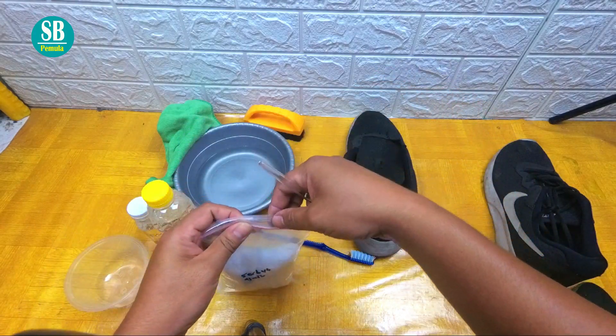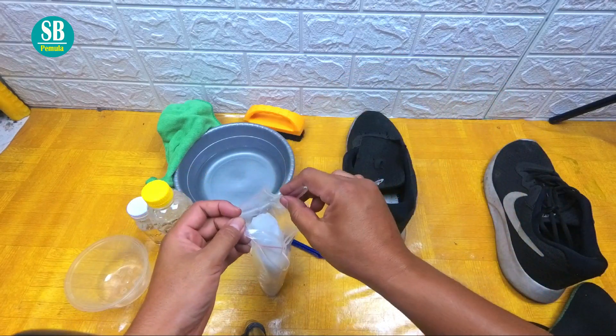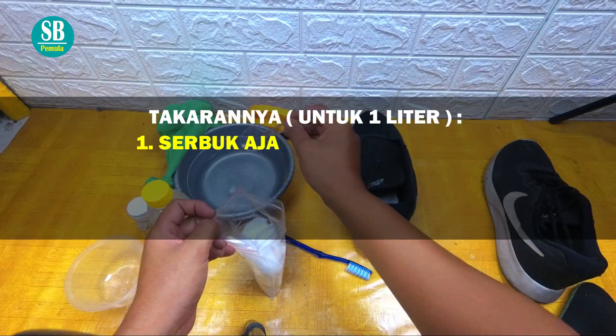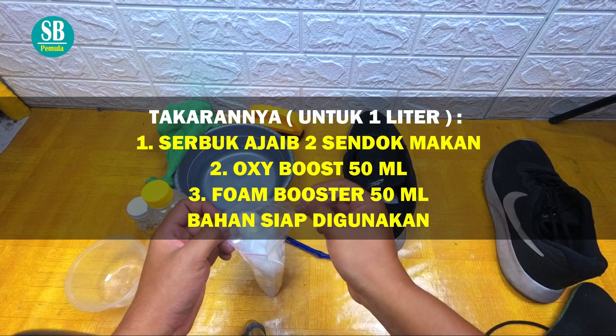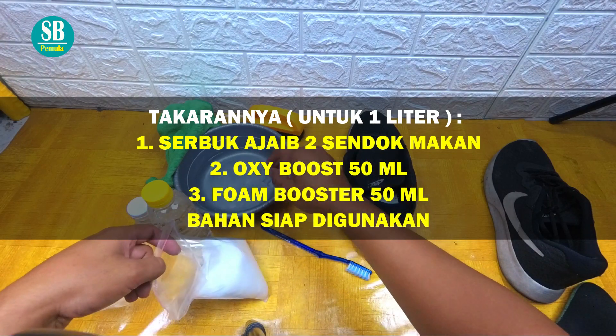Langsung kita praktekan. Untuk tahapan pertama, kita siapkan dulu sendok dan serbuk ajaibnya. Untuk 1 liter, kita gunakan hanya 2 sendok. Kita aduk seperti ini ya teman-teman.